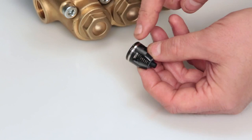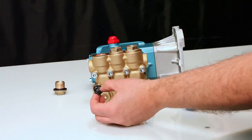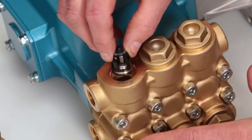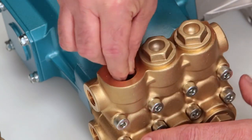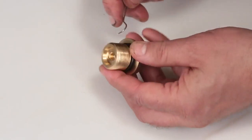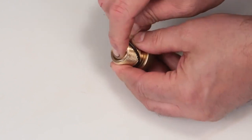Lubricate before installing the assembly into the manifold. Next, insert the valve assembly into the manifold and press into place. Before reinstalling the valve plug, using a small screwdriver or pick, replace the O-ring provided in the valve kit.